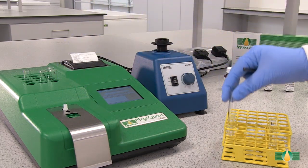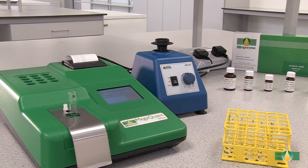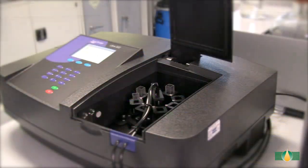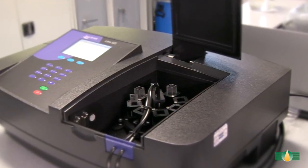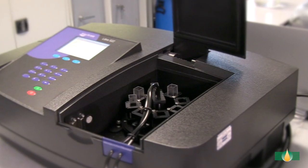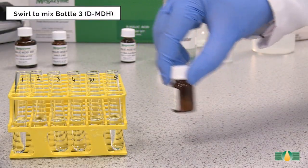After 3 minutes, record the first absorbance reading A1 at 340 nanometres for all of the assay tubes. In this demonstration, we are using the MegaQuant Wave spectrophotometer set to read at 340 nanometres. Alternatively, a recording spectrophotometer with one centimetre path length cuvettes can be used. Swirl to mix the contents of bottle 3 prior to dispensing.